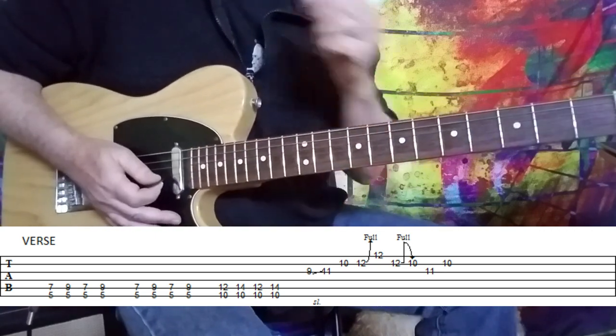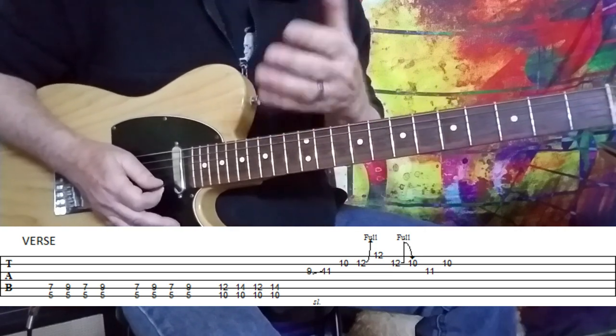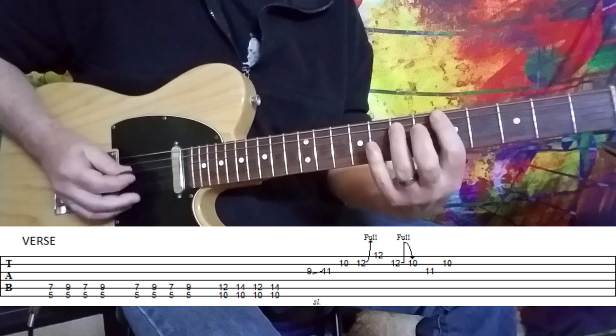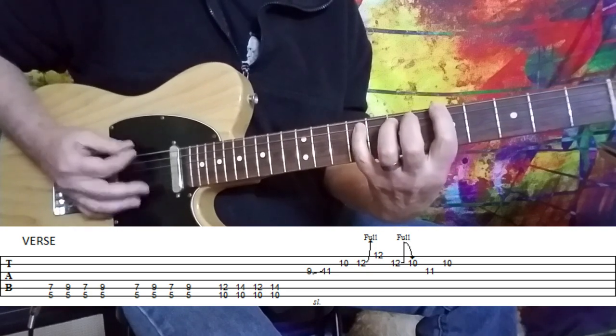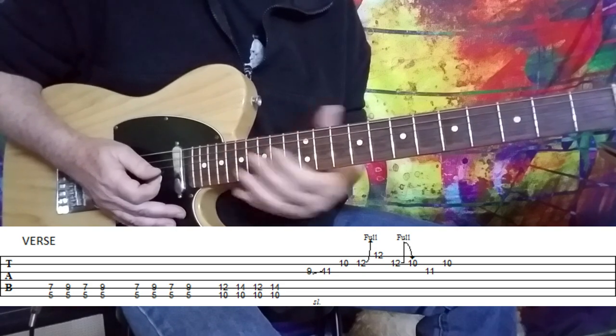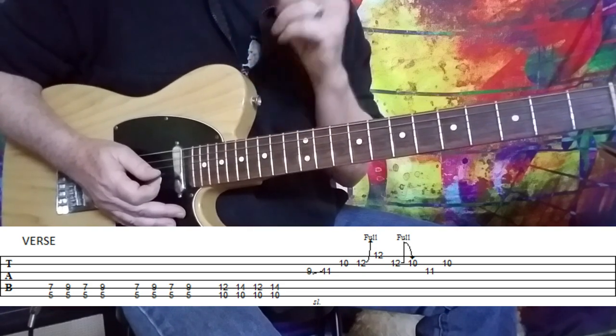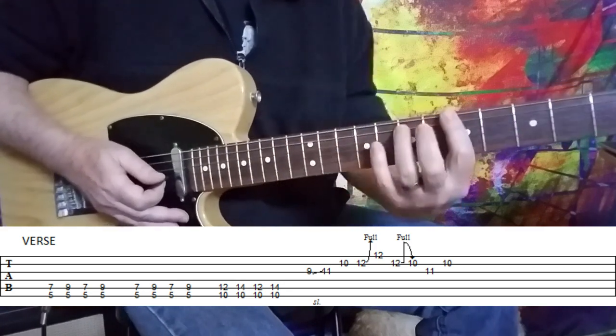And then he goes into the chorus. So for the verses, we're playing that boogie pattern, and it does vary a little bit. He tosses in those little lead fills, and I'll show you how he grabs that A chord and how he brings it back around.